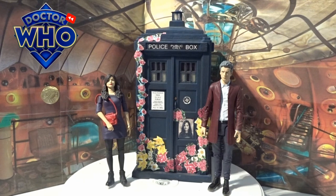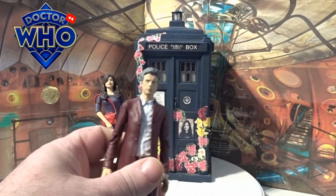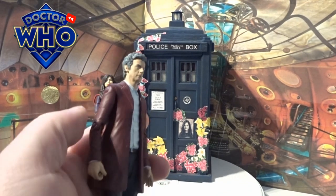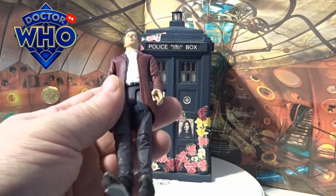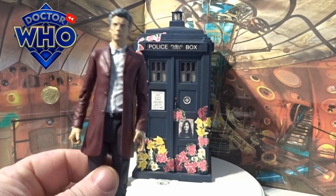The actual TARDIS is obviously a custom — this is the Remembrance of Clara TARDIS that we've seen at the end of the episode. I've still got to finish it off with a few details. Again, the 12th Doctor I have reviewed before — he's got the head twist, bicep, knee, elbow, hand, waist, thigh, even down to the boot as well, but you can check him out on the other video.